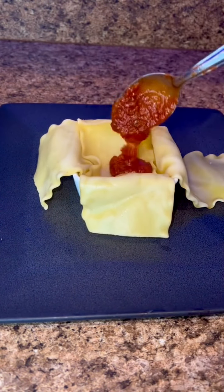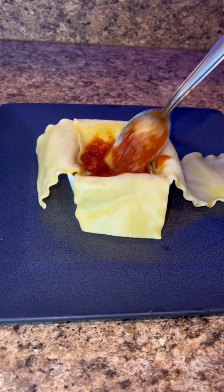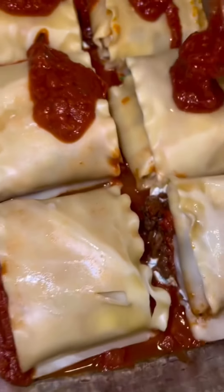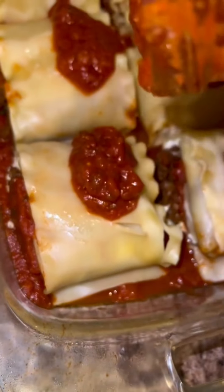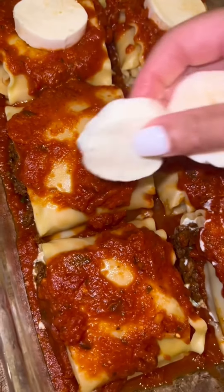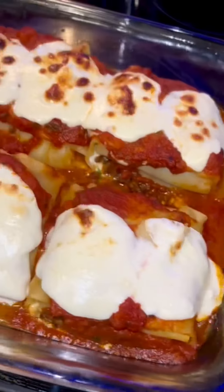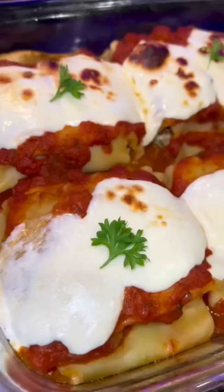I do wish I had more sauce because I ran out halfway — I like my lasagna very saucy, so when you go to the store be sure to buy two jars of sauce. I topped it with some cheese, put it in the oven for about five minutes, and then set the broil for about two minutes.